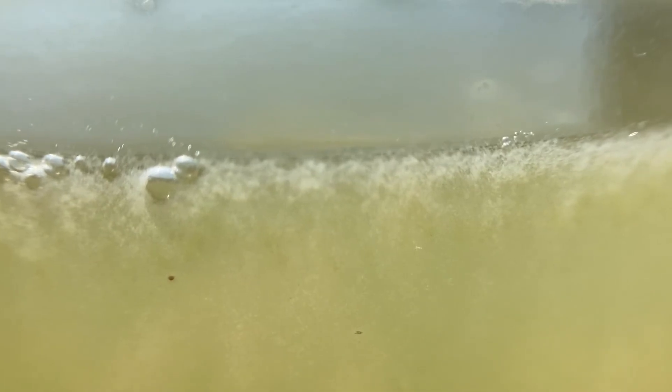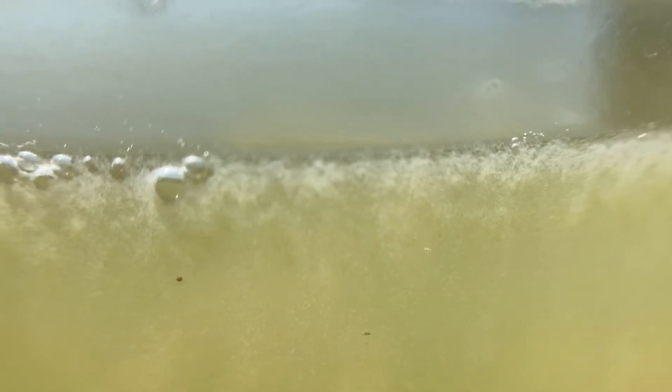What is it with Infusoria and me? I'm starting to think I must have been an Infusorian in a previous life. What else would explain my ongoing obsession with tiny cooties that grow in stinky water?